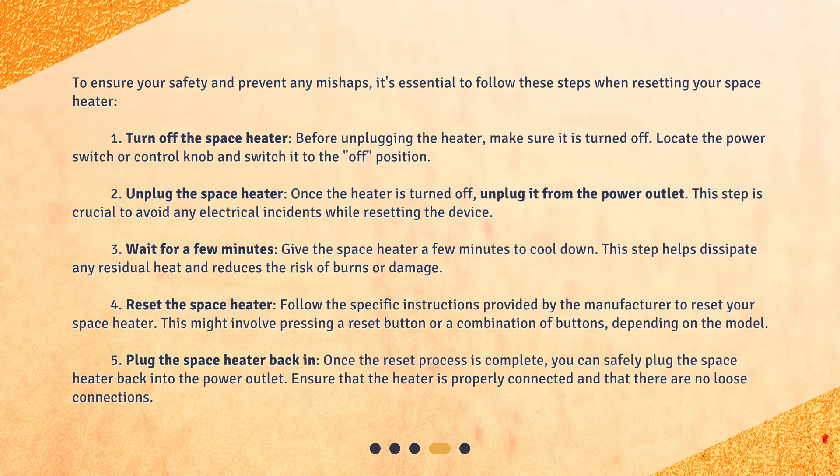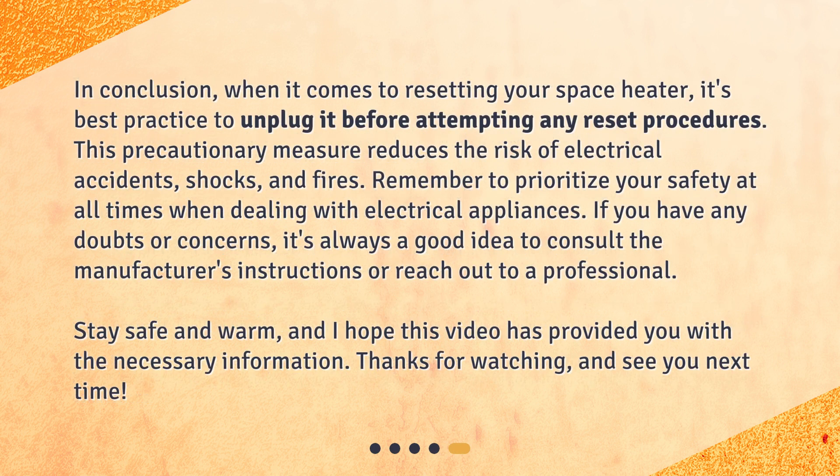Step 5: Plug the space heater back in. Once the reset process is complete, you can safely plug the space heater back into the power outlet. Ensure that the heater is properly connected and that there are no loose connections. In conclusion, when it comes to resetting your space heater, it's best practice to unplug it before attempting any reset procedures. This precautionary measure reduces the risk of electrical accidents, shocks, and fires. Remember to prioritize your safety at all times when dealing with electrical appliances. If you have any doubts or concerns, it's always a good idea to consult the manufacturer's instructions or reach out to a professional. Stay safe and warm, and I hope this video has provided you with the necessary information. Thanks for watching, and see you next time.